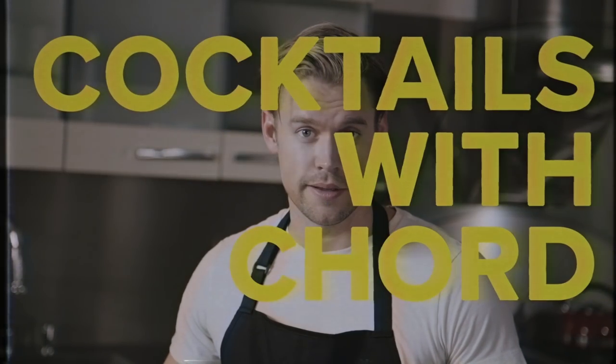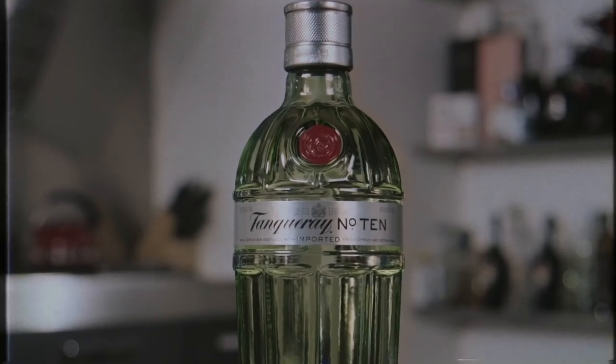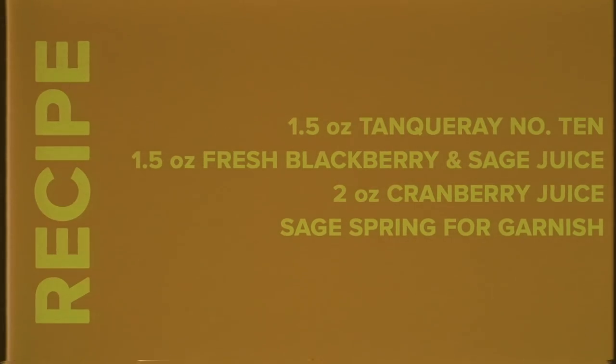Gin-gleberry! Fun fact about Gin No. 10, Tanqueray — it's actually distilled in small batches with white grapefruit, orange, and lime. Zesty, right?